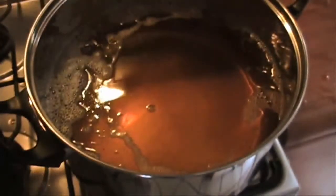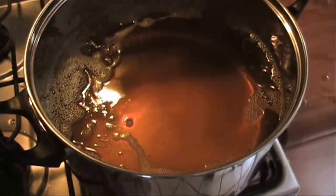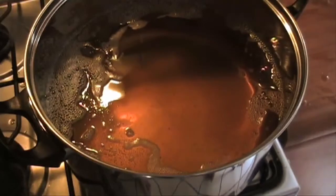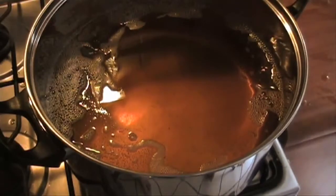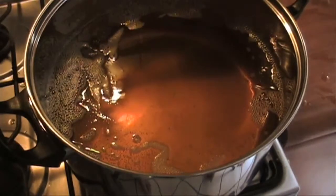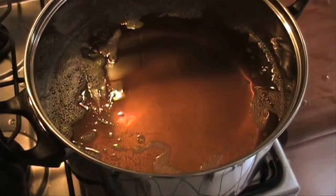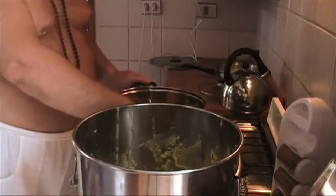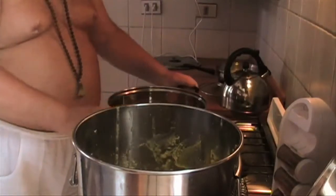You know when the ghee is done when it turns a slightly more golden dark color. And you see the spoon making bubbles? That's from the moisture in the spoon, so you know that the temperature of the ghee is above the boiling point of water — that means the moisture is pretty much cooked out. So we turn off the flame at this point and let it cool and get ready for the final pour off.